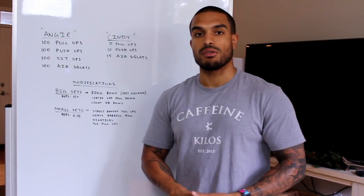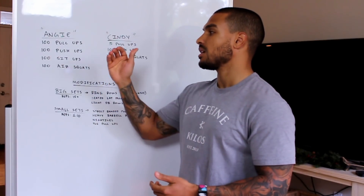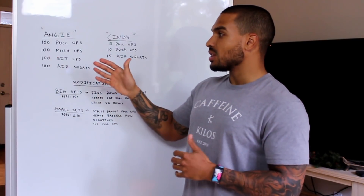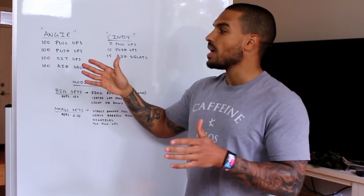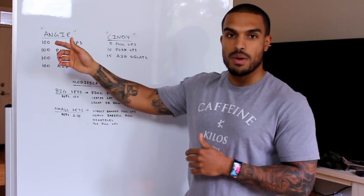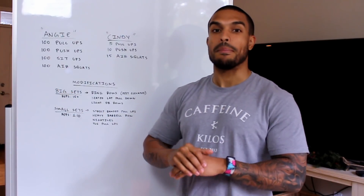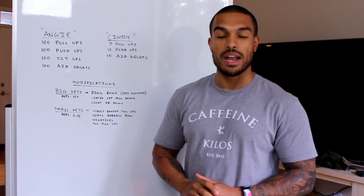Our first workout is a very common CrossFit workout called Angie. It is 100 pull-ups, 100 push-ups, 100 sit-ups, and 100 air squats. It's a timed workout and the goal is to get through one movement — once you get all 100 reps, you move to the next. So 100 pull-ups off the bat is a big number to ask for a lot of people.